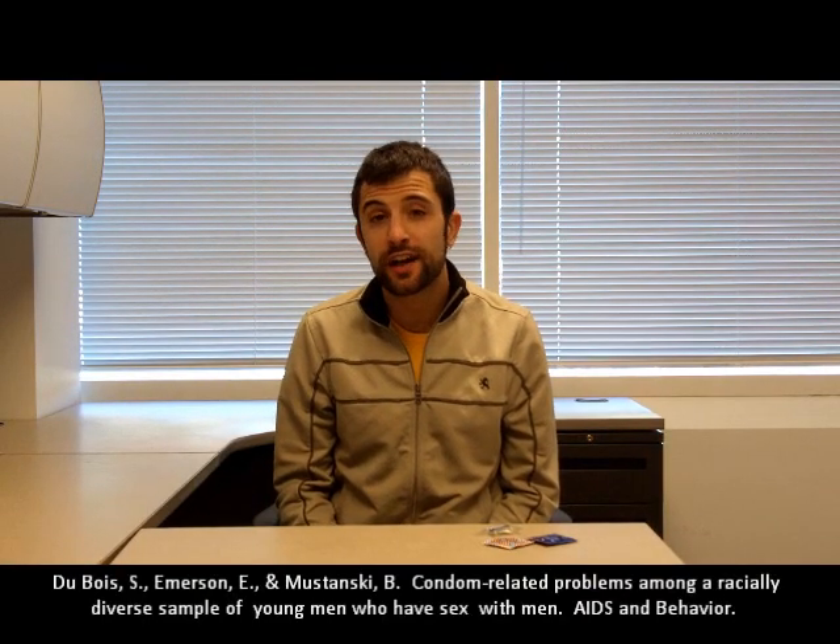Hello, everyone. My name is Steve Dubois, and I'm part of the Impact team. Recently, I wrote a paper looking at different condom errors that users of condoms can make.